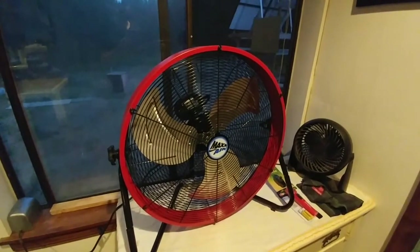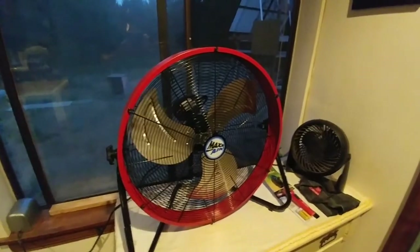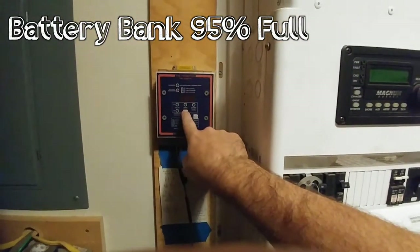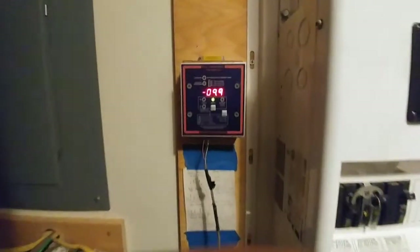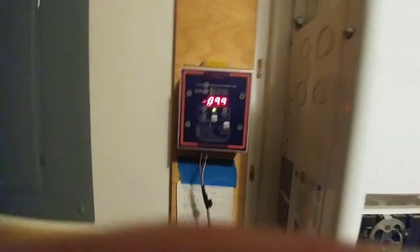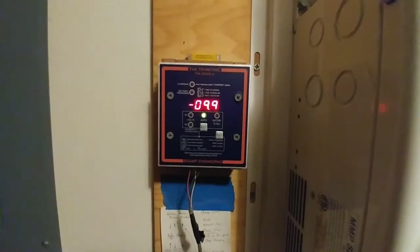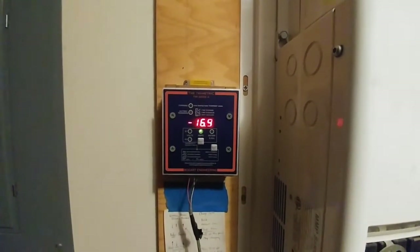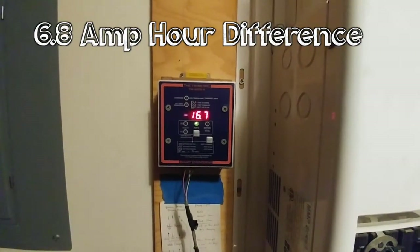Okay, let's head back to the battery room and see how much power this fan is taking from the battery bank at night. So right now the trimetric meter is reading a discharge of 9.9 amps — that's also including the lights in this room. I'm going to have Chris go ahead and turn on the fan. Okay, so that's at high and we went from 9.9 to 16.7 amps.